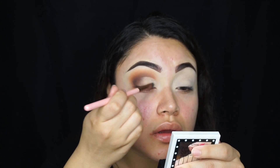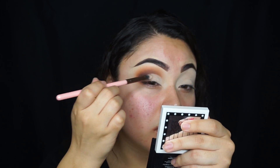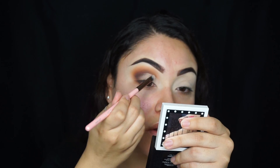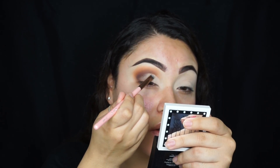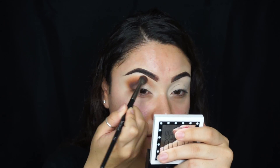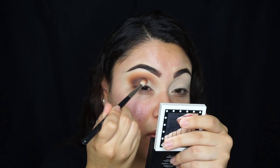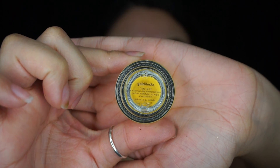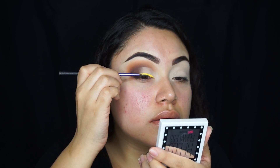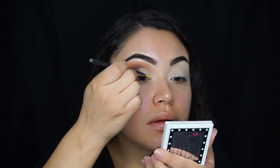Using the Luxie 211 brush, I'm going to be setting that concealer with the same color we put all over the lid. Then I'm blending out the edges again. For eyeliner, I'm using this Tarte clay pot called Goldilocks, and I'm going to be creating a wing using this eyeliner brush from Real Techniques.